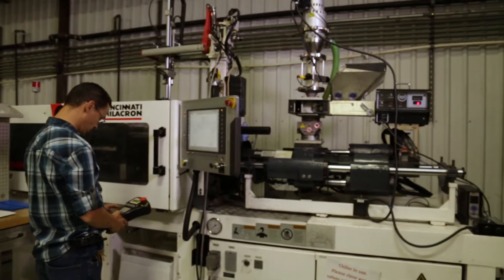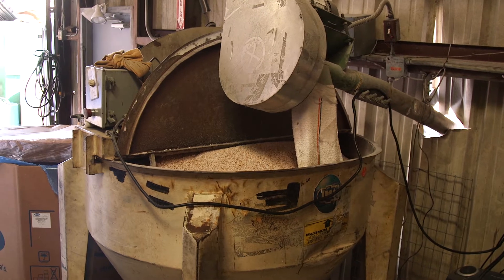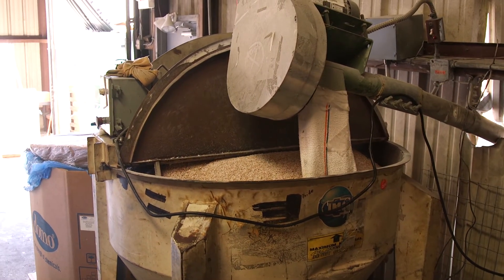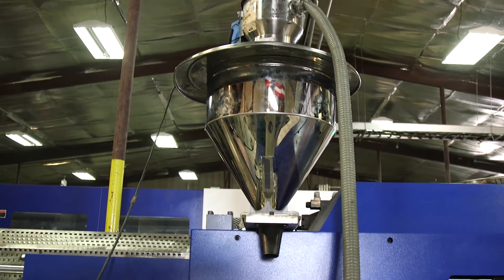There are three primary methods of coloring material. Batch blending or proportion mixing uses mixing machines to blend specific portions into large batches through mixers that can be delivered to the injection molding machine.